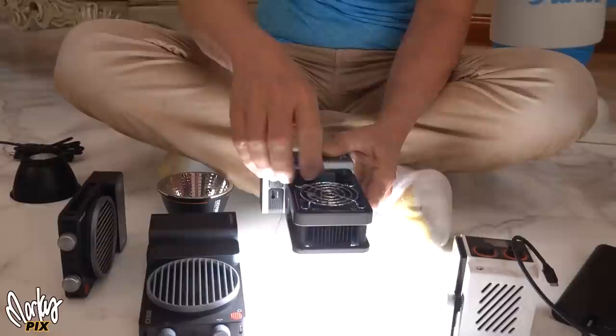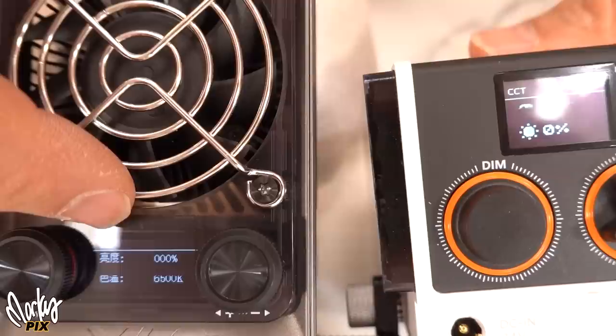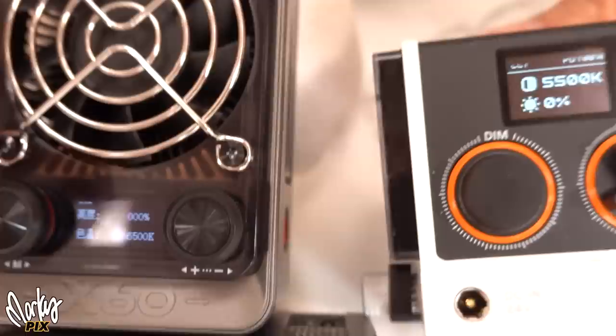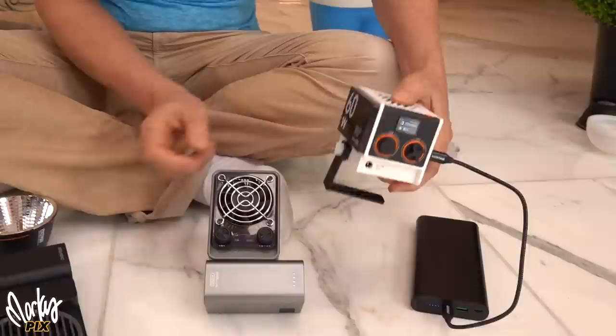The thing I don't like about this is — notice the screen. Compare that with this thing. This is the original 60 watt — look at that screen compared to that screen. I can't even tell what that says; I need glasses to read it. This thing, I can tell what it says. That is ridiculous — who's going to have a magnifying glass to see what that says? If you're going to switch to a new 60, at least use the screen from the old one, because I can read this.